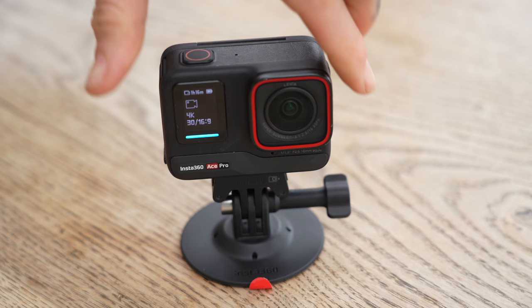It's co-engineered with Leica, who are of course famous for the high quality of their lenses. And it's got a large one-and-one-third sensor for high quality footage in a range of conditions. Unique for a small camera like this is that it actually works very well in low light conditions.